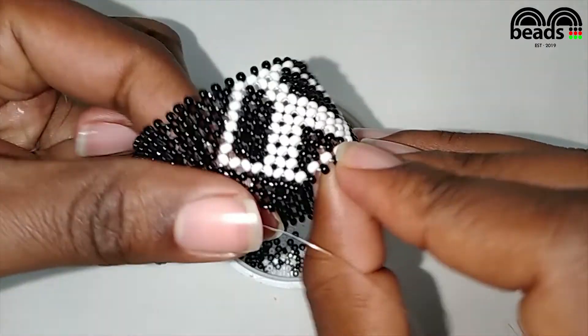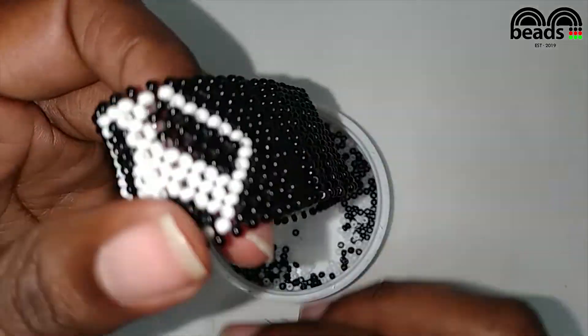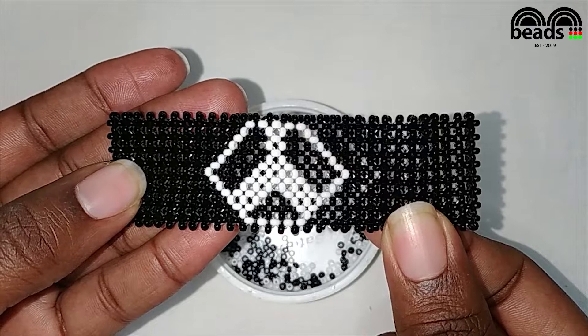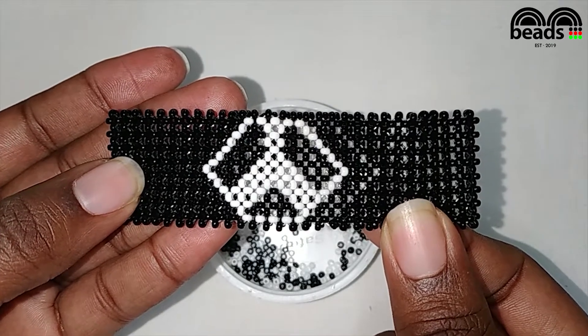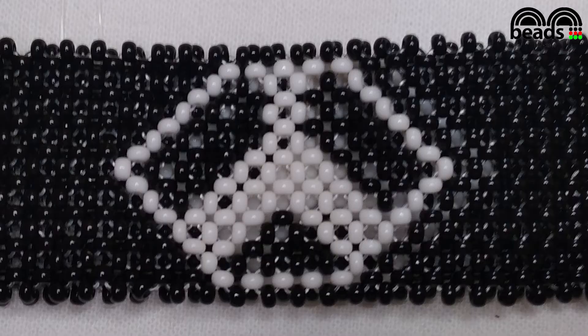So we have completed beading. The next step is to pass the remaining fishing line through the other beads. So guys, that is how we finish off a bracelet and I hope you enjoyed this tutorial. Please subscribe for more.